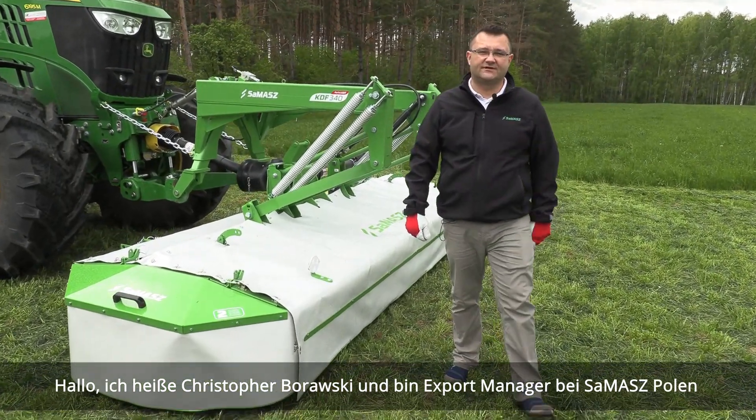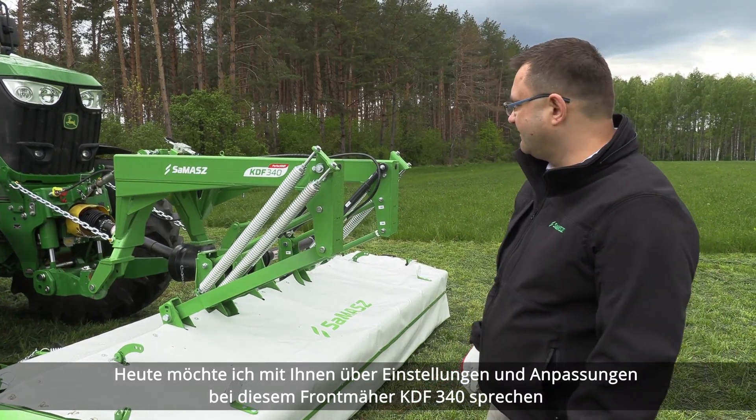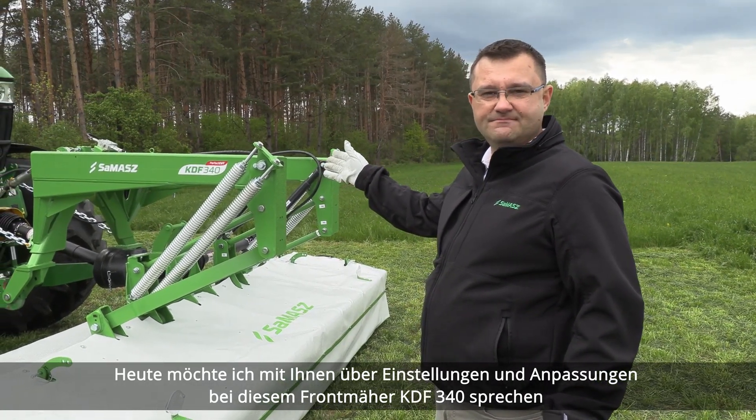Hi, my name is Krzysztof Borowski. I'm the expert manager for SEMASCH Poland. Today I would like to talk to you about settings and adjustments on this front mounted KDF 340 mower.